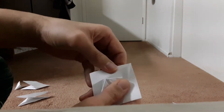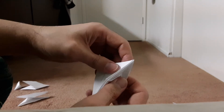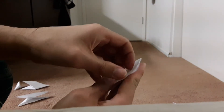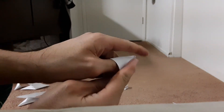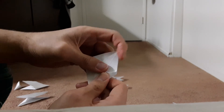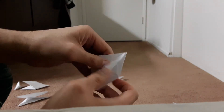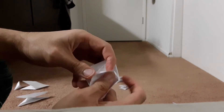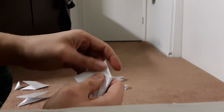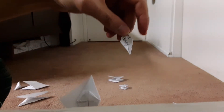Then it is finished. And then you get this side. Fold it like this, then fold it like this. And then when it is finished, it will turn out like this.